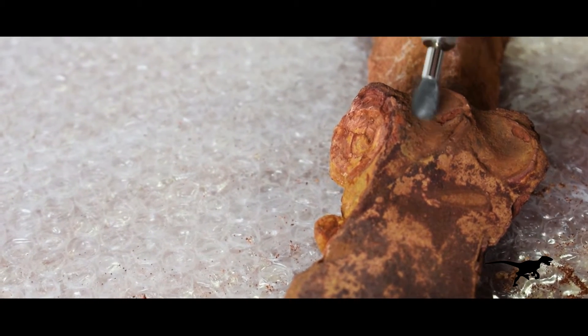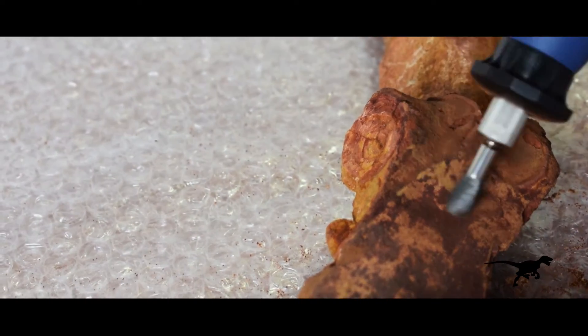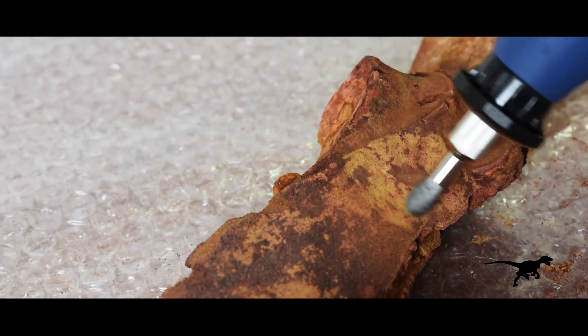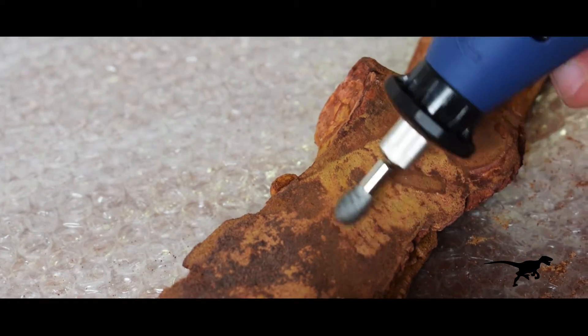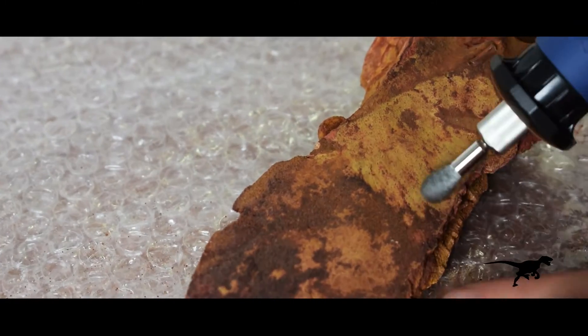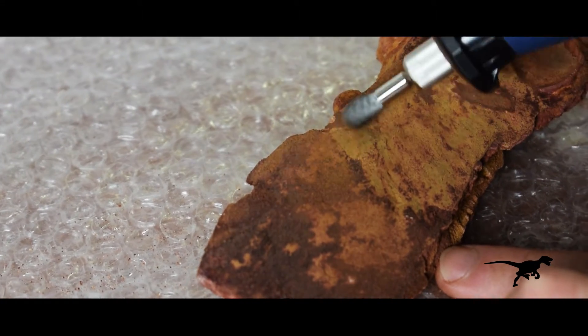Apart from cleaning the three vertebrae, I'll also try to remove all the superficial sediment attached to the long bone, so I might find out what type of bone it is and maybe what animal it belongs to. But the texture of this bone is very delicate and any tool is too aggressive, so I can only afford performing a superficial sweep.